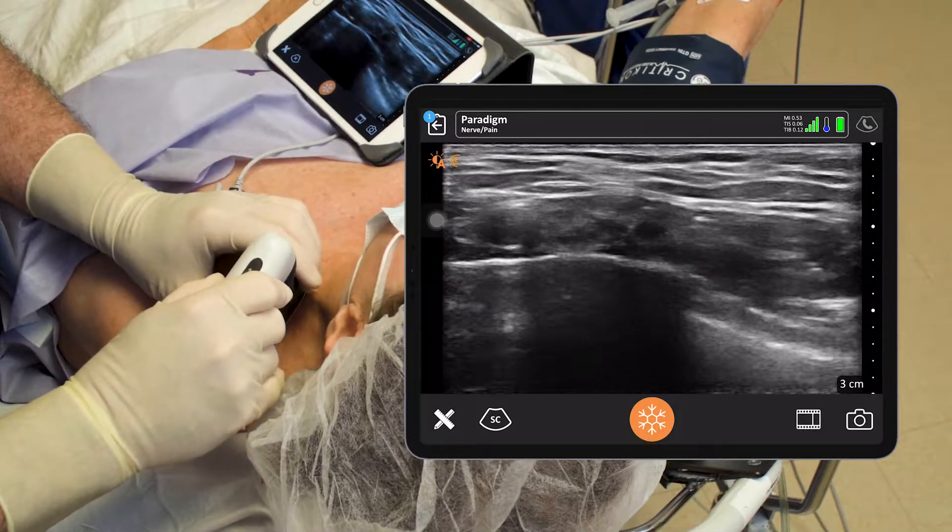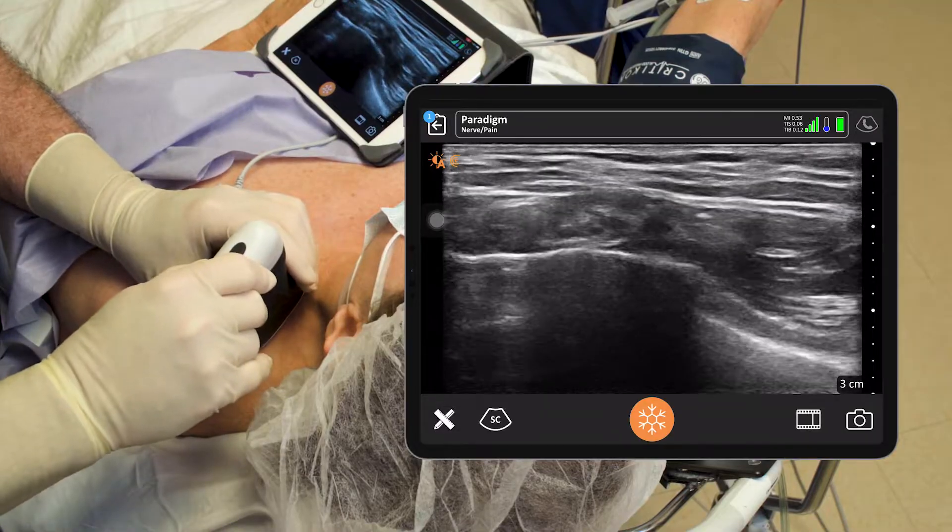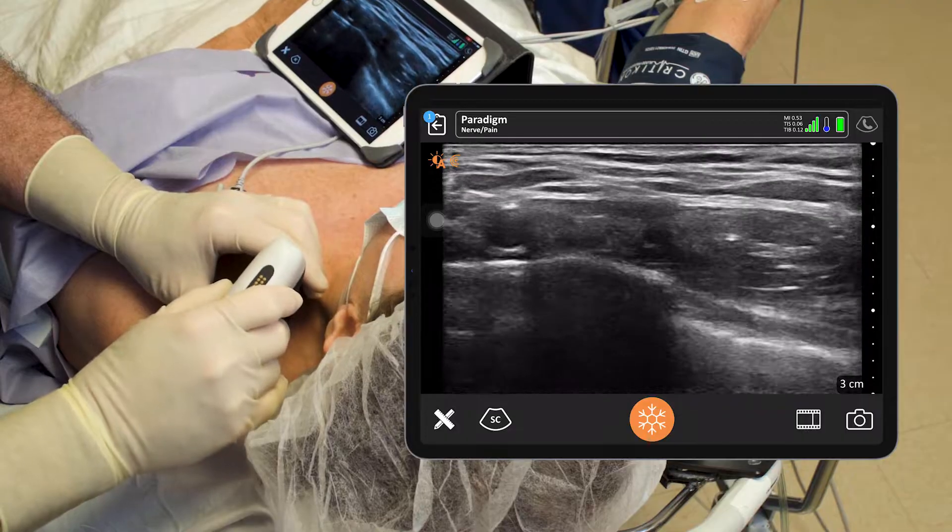It's really easy — just slide a little bit to the right on the screen of the iPad to increase the gain.